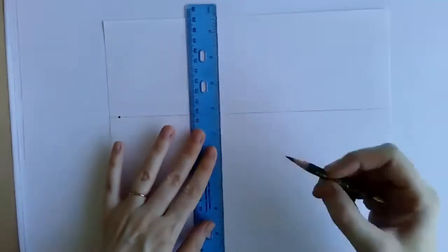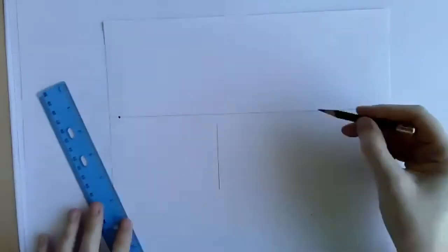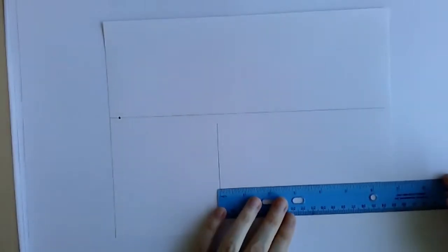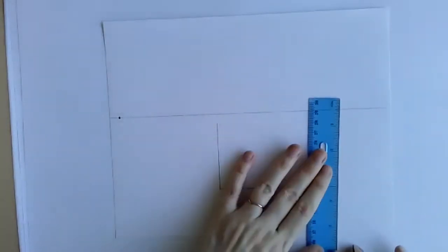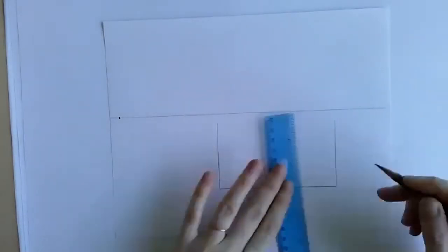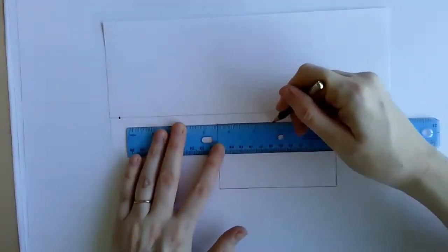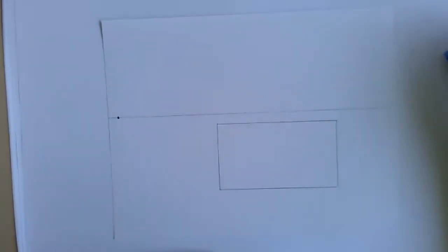I want my treasure chest to be pretty big and in the middle of my paper. I'm going to start with a pretty big rectangle below the line, so it's resting on the floor of the ocean. I'm using my ruler to help draw the rectangle — just a regular old rectangle. I'm doing a long rectangle, not a tall rectangle, because it's going to be a treasure chest.